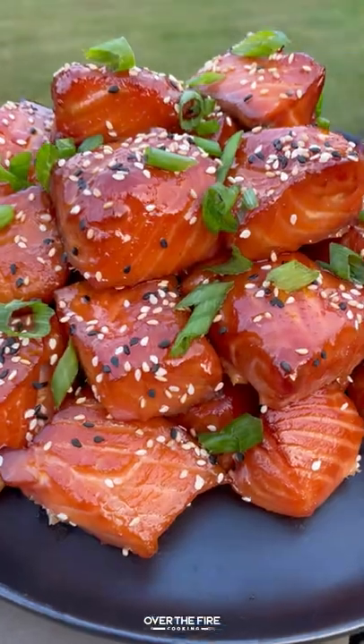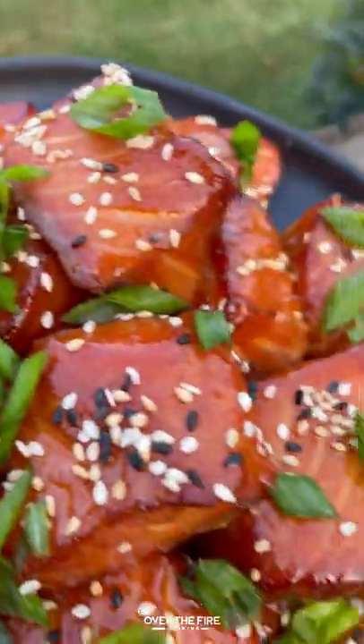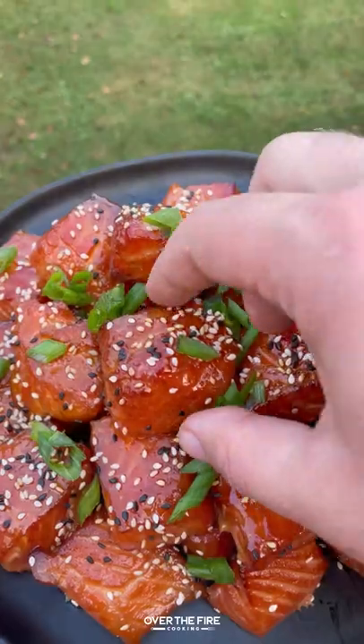These are so freaking delicious — a little spicy, definitely sweet. You can find this whole recipe at overthefirecooking.com or the link below. Cheers.